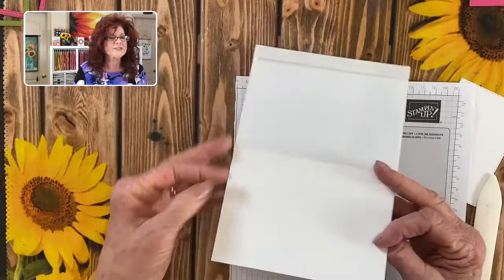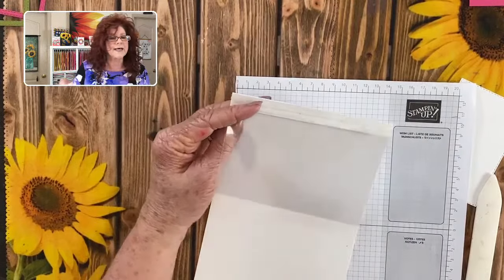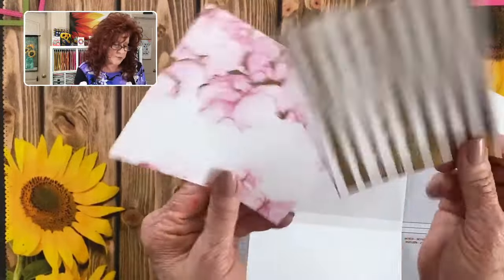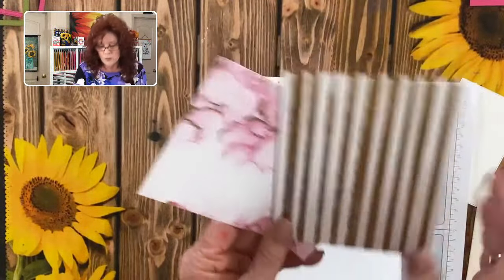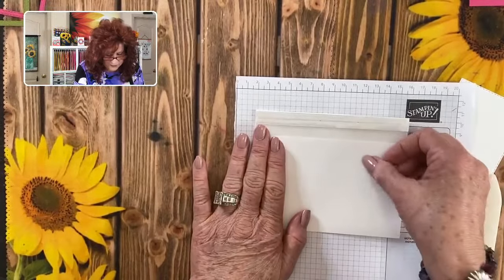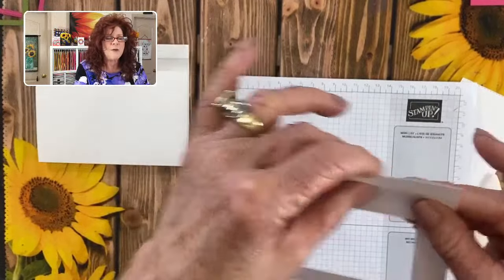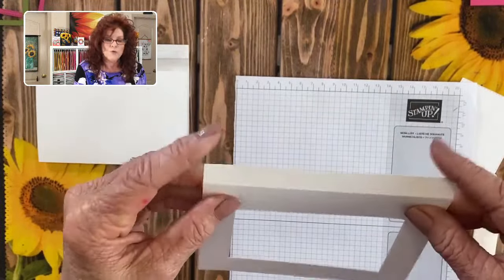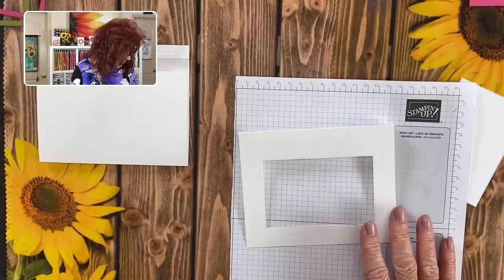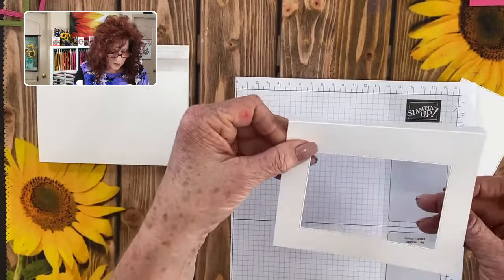That is our inside panel. Remember, I cut two panels for the back but I'm going to wait until the very end because I don't know which one I want to use. So now we have our easel, and now we are just going to decorate the front of our panel. This part that we scored we are going to fold to the back, and now we are simply going to adhere our acetate that we cut out and put it right in the back.